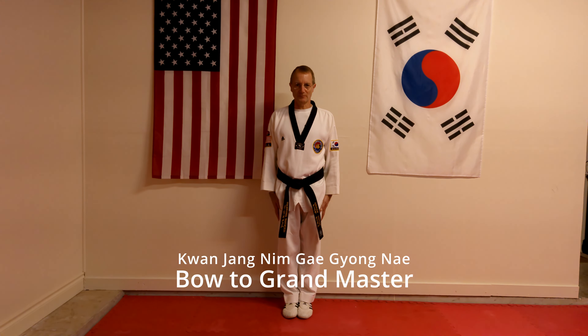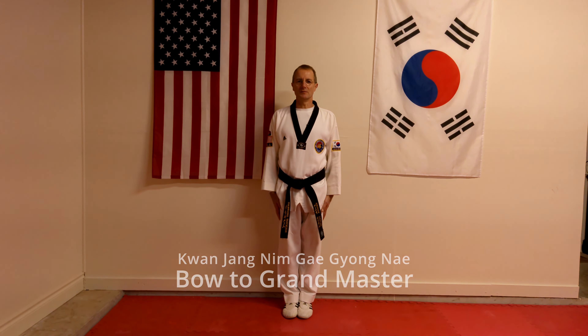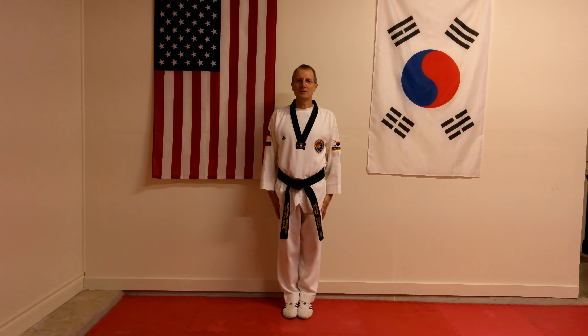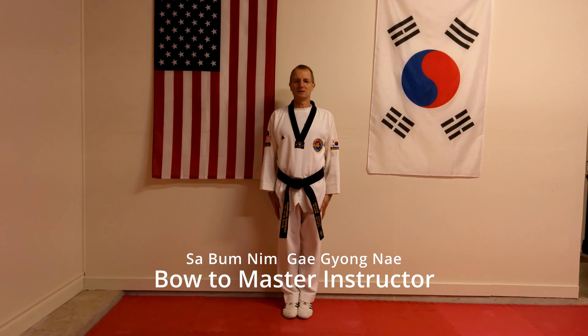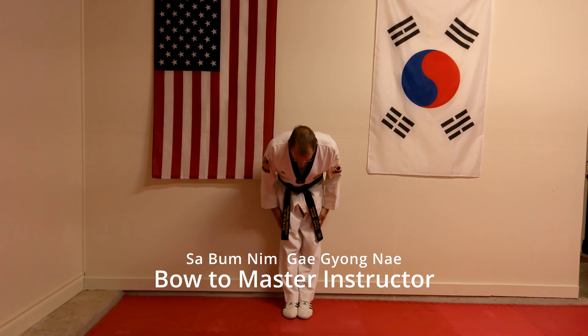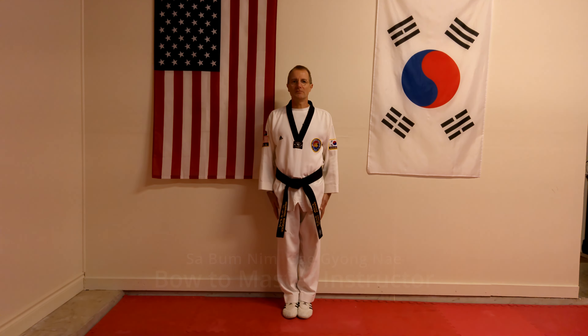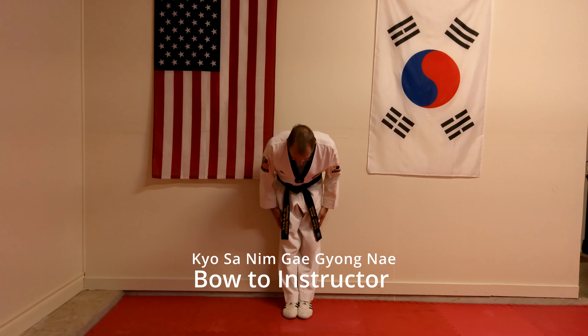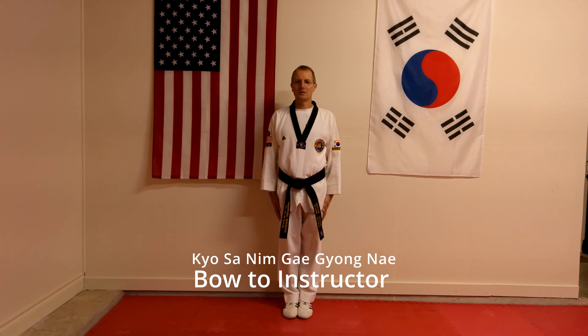From there, we then bow to the most senior instructor. The most senior instructor to start with would be your Grand Master. Then it would be the Master instructors, and then finally the instructors. Now, we've bowed — we're all ready.